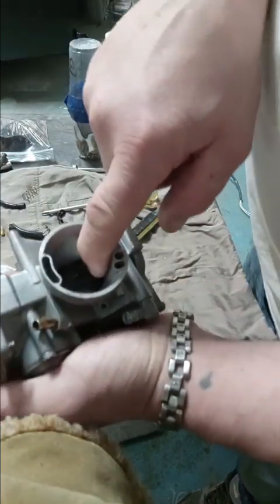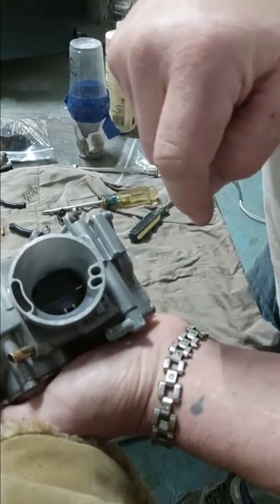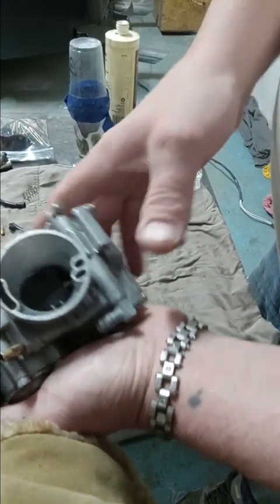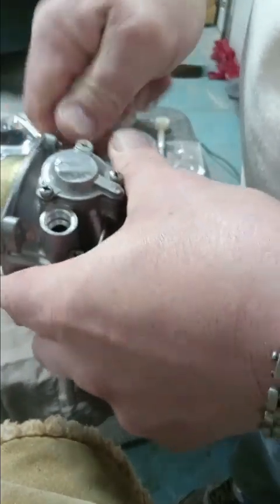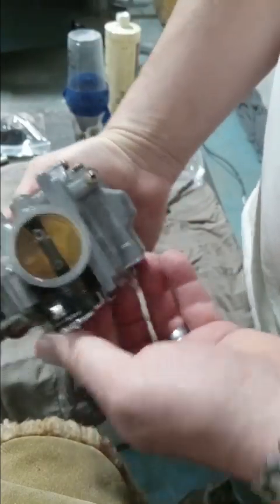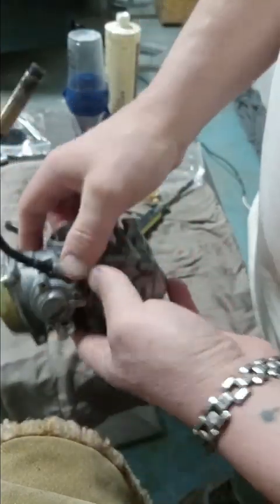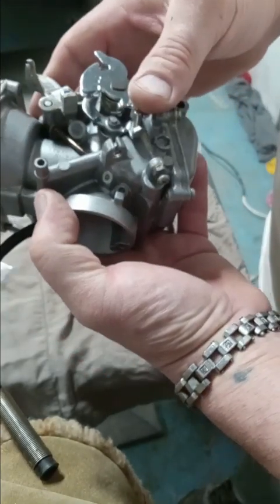Let's check and make sure this functions — yep, good. Put the vent tube back on — got to link these all together. Choke goes in here, let's check it in place. Got to get rid of the other two. This is the hook over — a little bit better — and we're still running, getting ready.